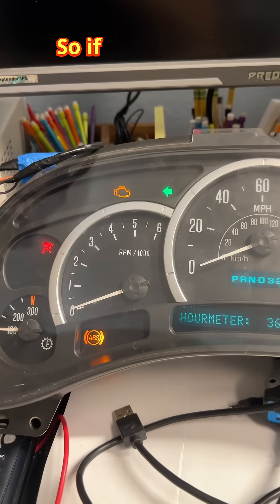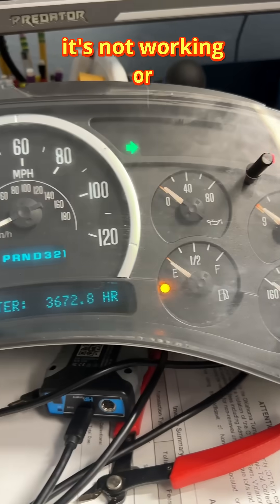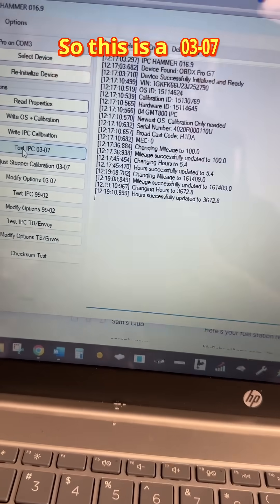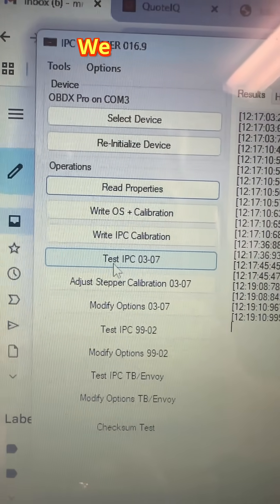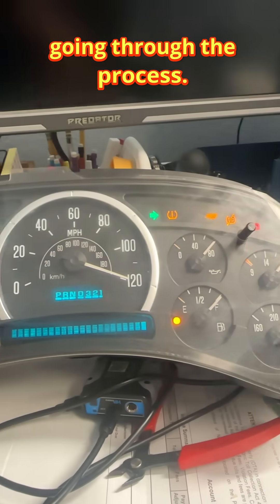Just wanted to show you another video real quick. If you suspect that you have a failing gauge and it's not copying or working or calibrated properly, you can use this software, IPC Hammer, to test it. This is a 03 to 07 cluster — just click on that and you can see everything over here is going through the process.